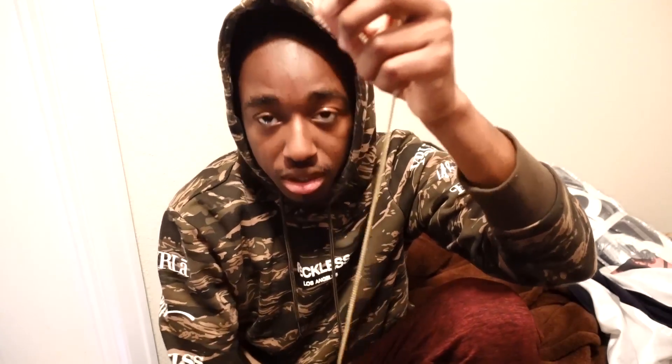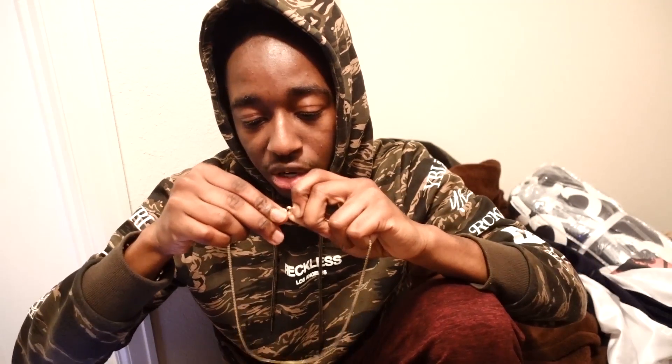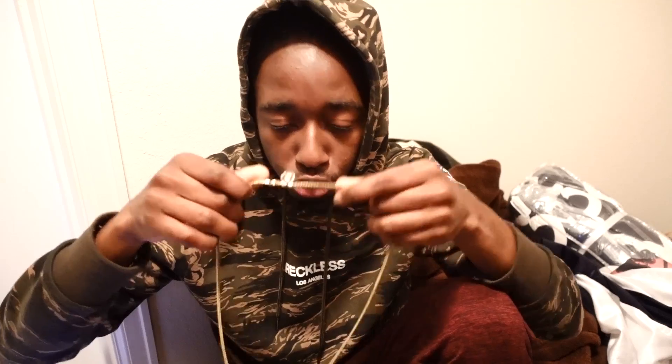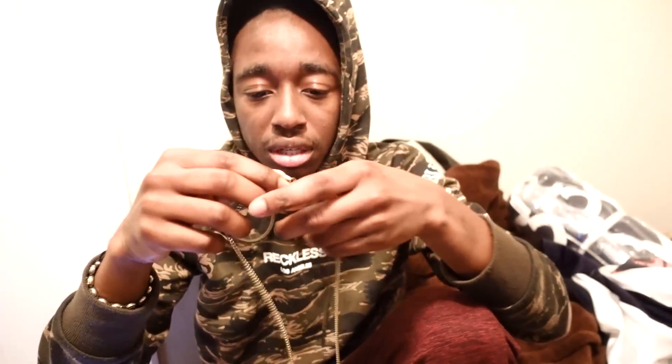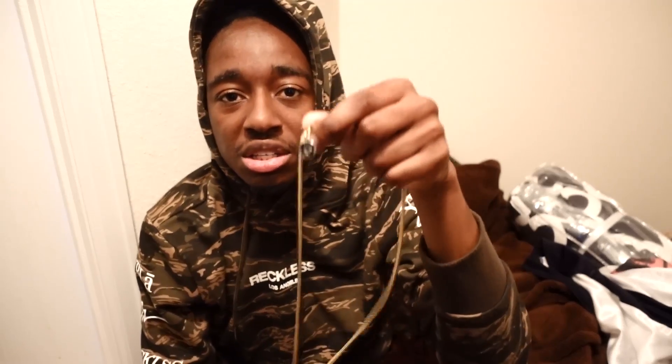Something else I really like about this chain is that when I go to more casual places, I just take the crown off and put the necklace on without it and it looks like a normal necklace — not too flashy, doesn't stand out as much. I wear it this way a lot, like when I go to church. Something else I really love is that even without the crown, this thing is pretty heavy and it feels really nice, premium, and expensive.